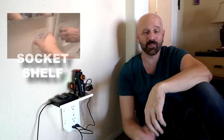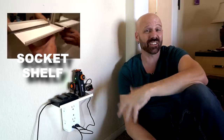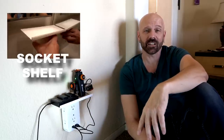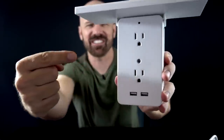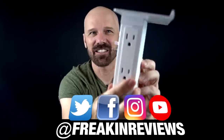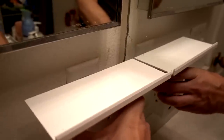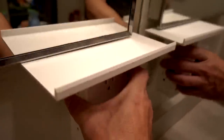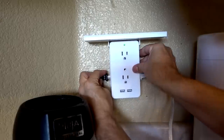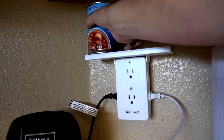Number 244 is Socket Shelf — an as-seen-on-TV shelf that gives you extra outlet space and a couple of USB ports. I did this with a couple of others but this is the one advertised on television, and the one I actually liked the best. This is Socket Shelf: an as-seen-on-TV 8-port surge protector with six outlets, two USB connectors, and a shelf. Even if I could get it to fit this way — which it doesn't — you're going to have a shelf right underneath there. That's not going to work.